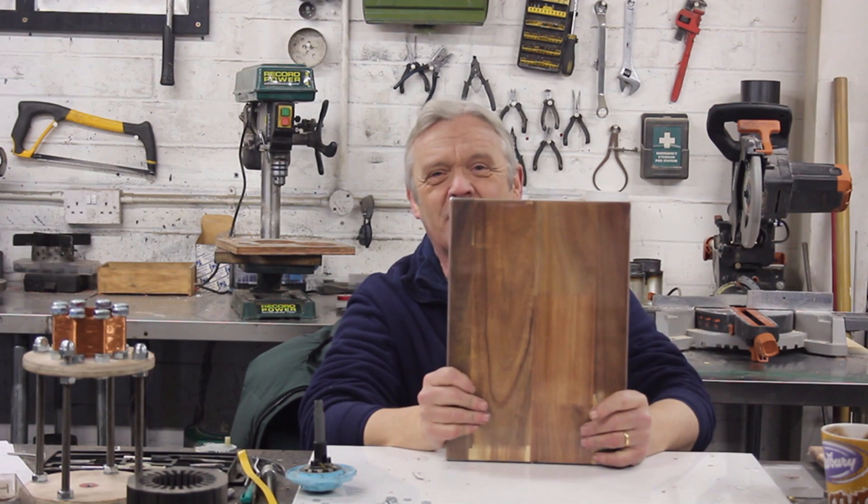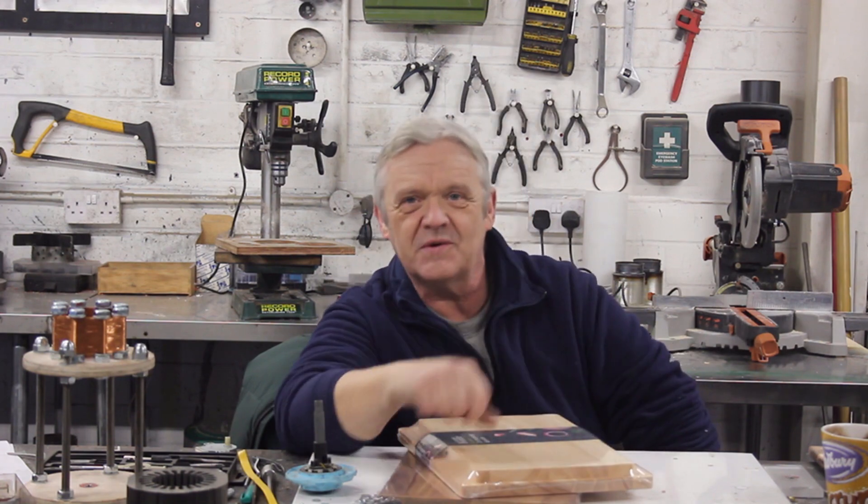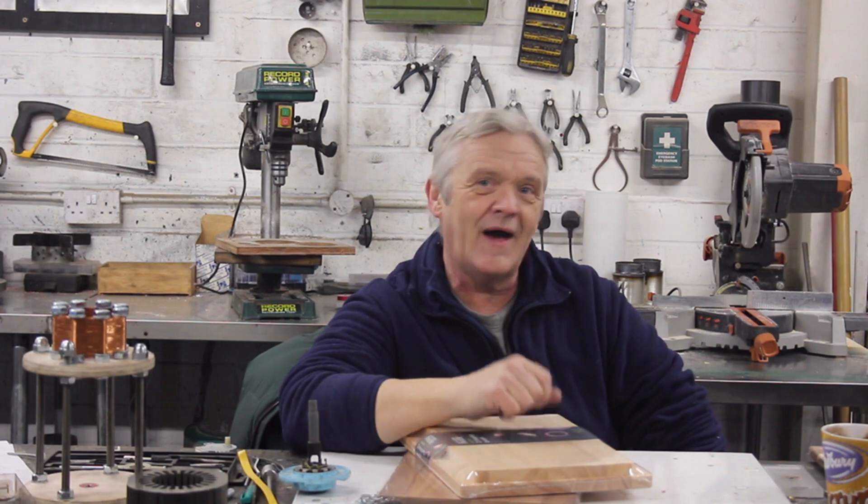So I need a chess board. Now to make a chess board we need a lot of squares, and to get a lot of squares I've got a chopping board in brown and one in beech that I got from my local store for three quid each. So what we need to do is cut these into lots of little squares.